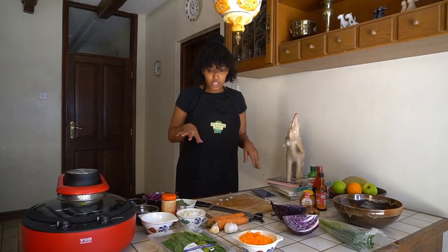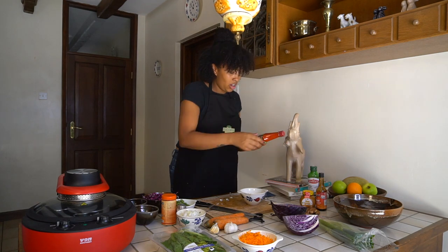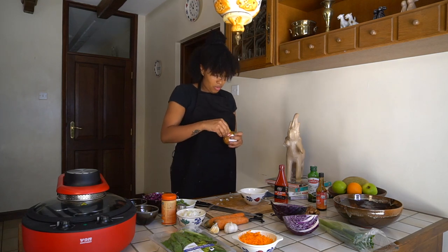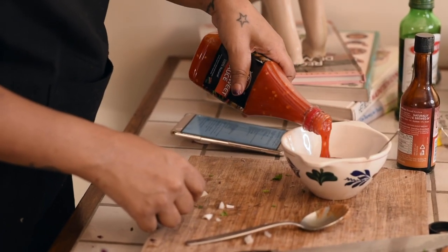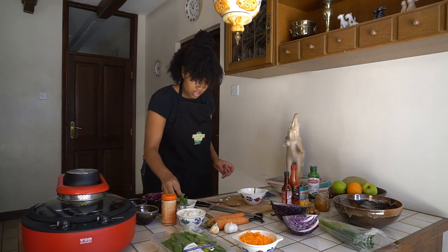Now I'm going to move on to my sauce. We're using hot and sweet sauce, soy sauce, and peanut butter because this is a Thai-inspired chicken wrap. You can be very generous with your peanut butter. Then soy sauce, and I love chilli so I'm going to put quite a bit of that. Then we're going to add some coriander.